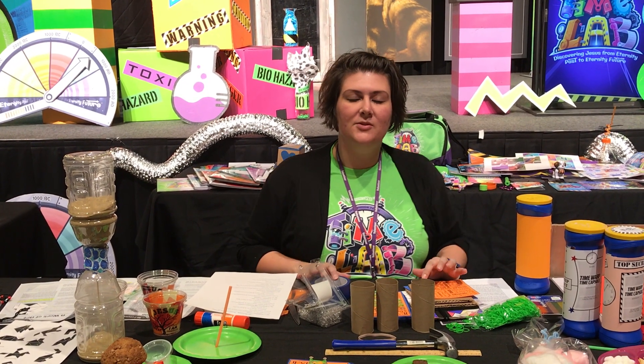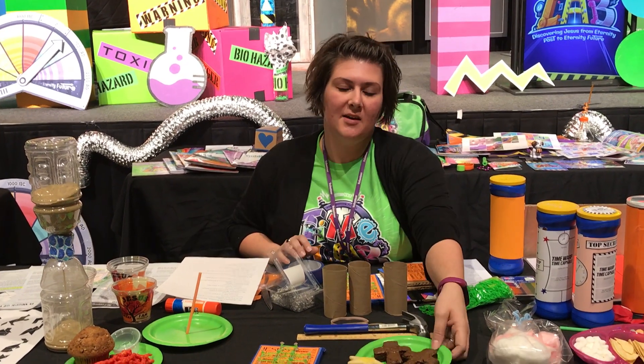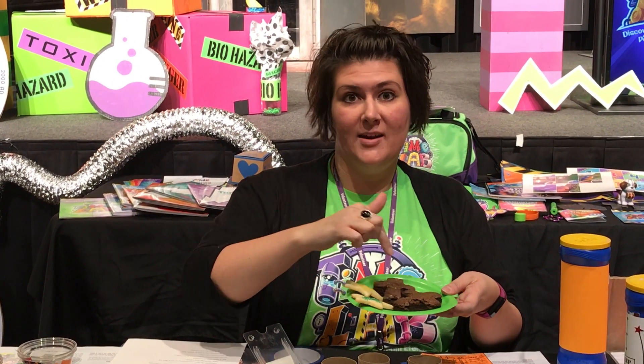Day three for Bible school — you're talking about Jesus' birth all the way through his resurrection. For snack, there are going to be Christmas cookies you can decorate with sprinkles or icing, and resurrection brownies that you can also outline in icing.